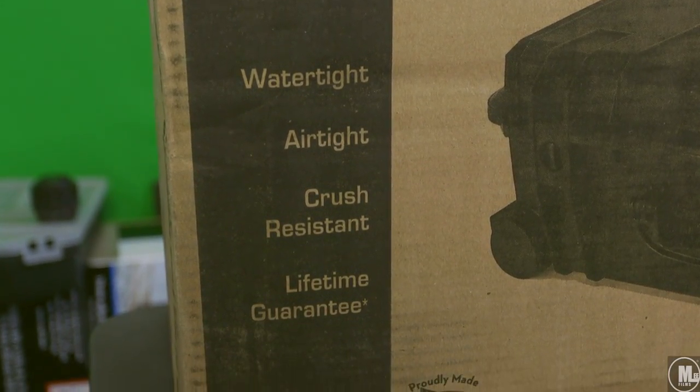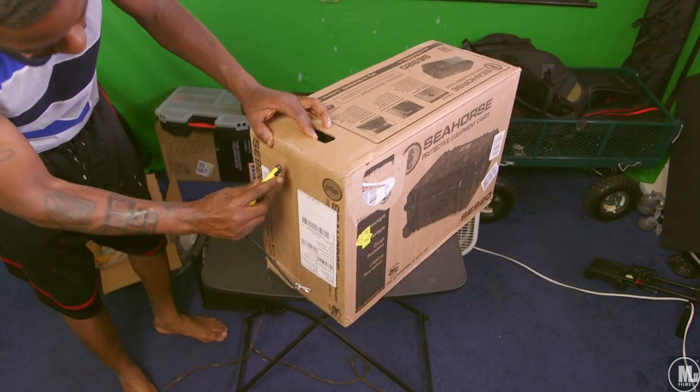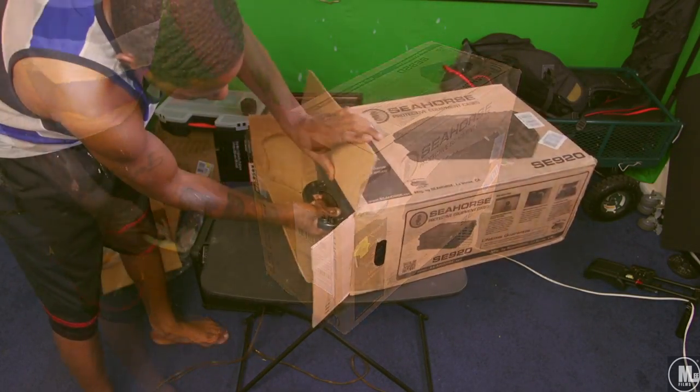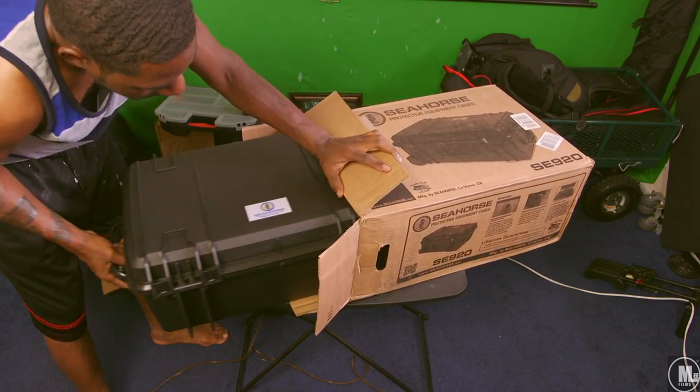I've seen a lot of these equipment cases on the market. A lot of people know the name brand ones like Pelican and things of that nature, but those cases run you an easy thousand dollars or more.